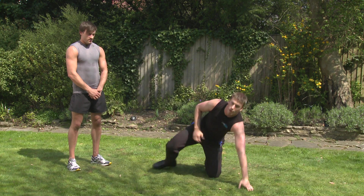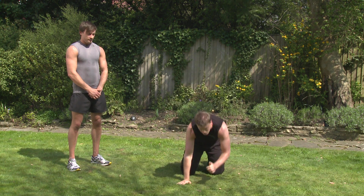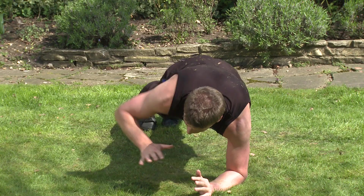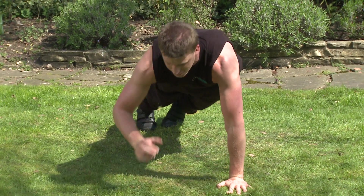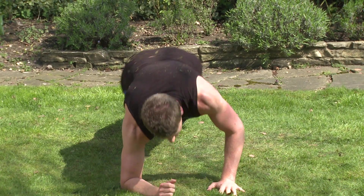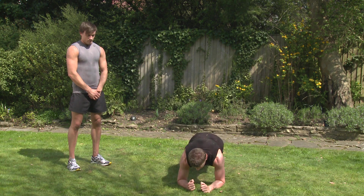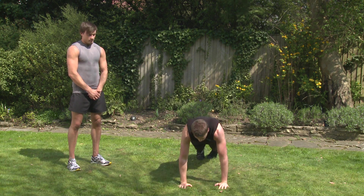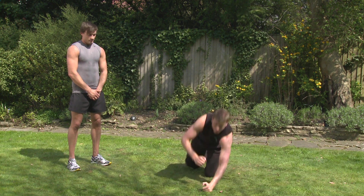Next one, we're going to go into plank to push. So coming into the plank, feet together, squeeze those shoulder blades. And we're going to put the hand where the elbow was — coming up, coming down the same side, and over to the other side. Enjoy.